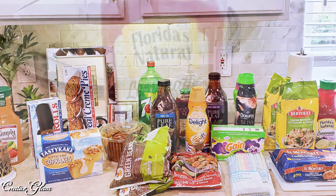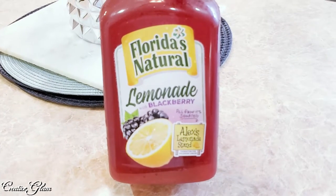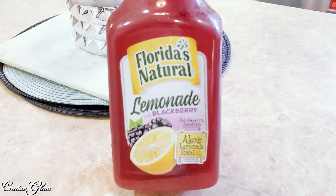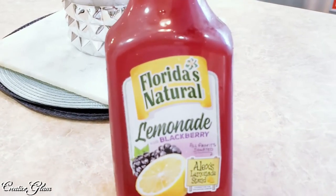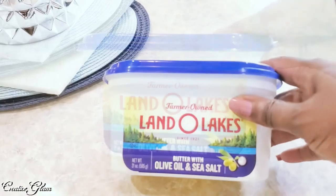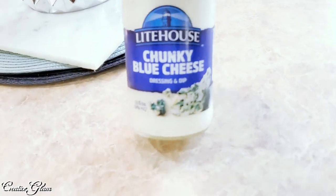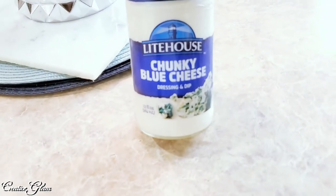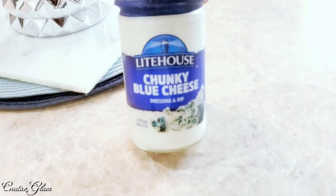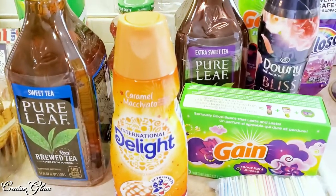I picked up some lemonade blackberry juice. I usually get Simply Lemonade blueberry, but I haven't been able to find it lately, so I got Florida's Natural lemonade blackberry instead. I also picked up some spreadable butter with olive oil and sea salt — that's one I use on a regular basis — and some Lighthouse chunky blue cheese, which we use more as a dipping sauce. It goes fantastic with buffalo wings.